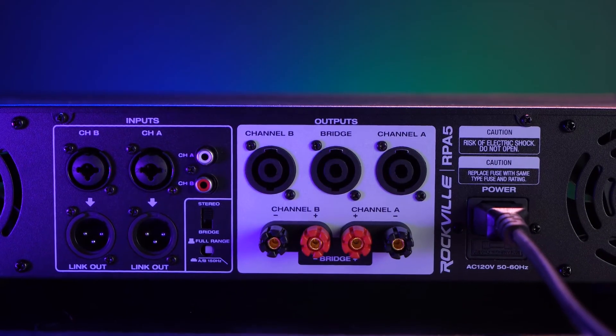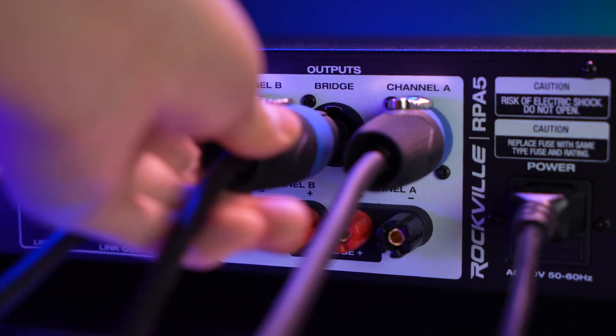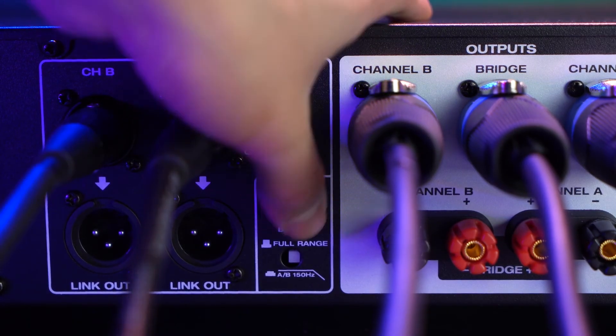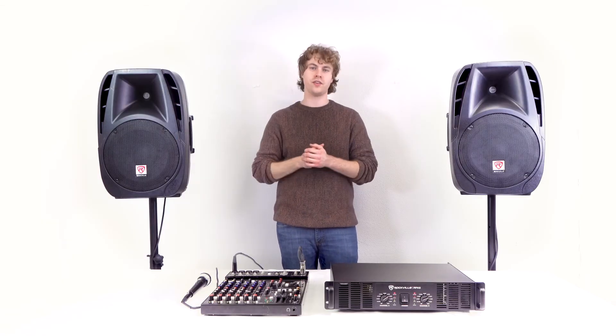In between the channel A and channel B Speakon outputs, you'll notice the Speakon bridge output. This can be used to send signal to high-powered speakers. Just make sure to flip the switch on the back from stereo to bridge. Stereo mode is what you want if you're using the two-channel system for two speakers.